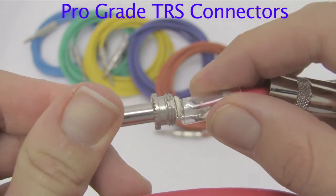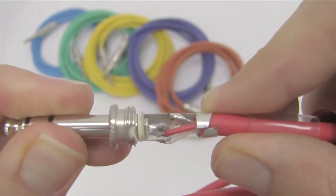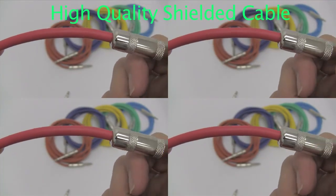All of our patch cables use studio grade 22 gauge wire and professional grade connectors. We use a high quality shielding for optimum noise and RF rejection.